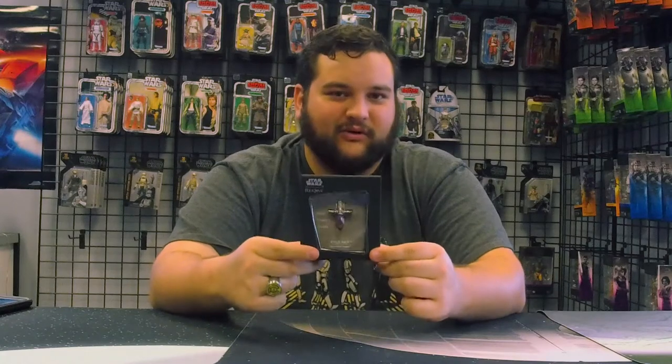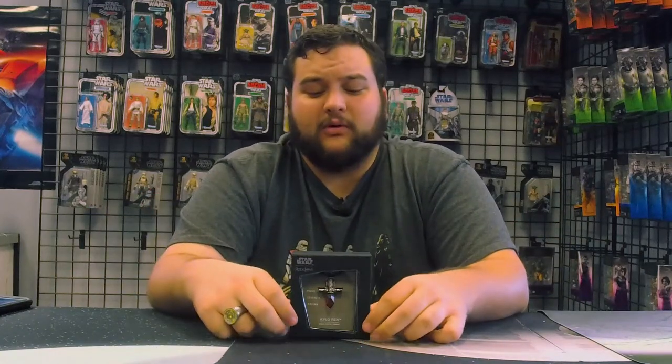Today we have one of those awesome kyber crystals from Rock Love. Now if you're unfamiliar with Rock Love, they are a company based out of New York who do all kinds of awesome handcrafted jewelry pieces — and they do a lot more than just necklaces; they also do rings and other jewelry. They do more than just Star Wars too. On their website I saw stuff like Pokémon and all kinds of other cool things, so if you're looking for something for your significant other, you might want to give them a check out.